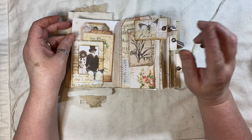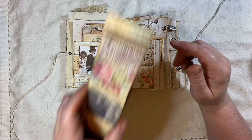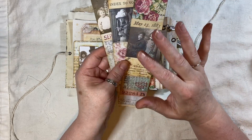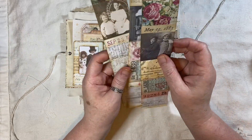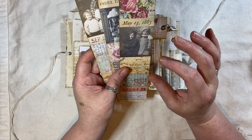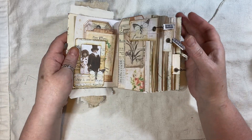I will link the collage strips on the screen at the end of the video if you want to see. These are so quick and easy and Tim Holtz has got ones that you can buy, but these are just so quick and easy to make from scraps and things that you've probably got in your stash.